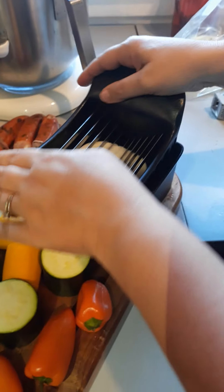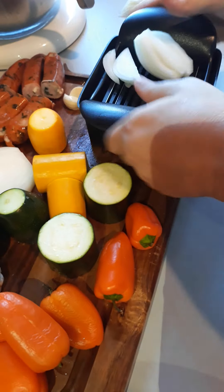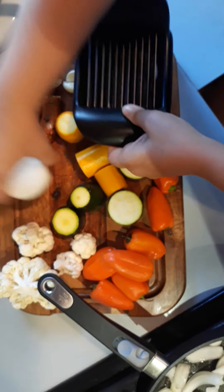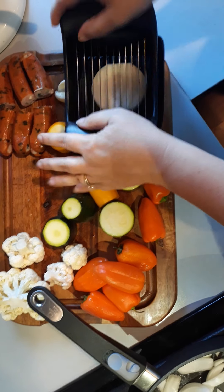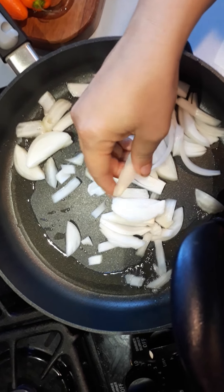I'm going to start with my aromatics. So I've got some onions, and if you had garlic or ginger or something, you'd want to add it right now. I'm going to do my whole dinner in these long, matchstick sort of slices.